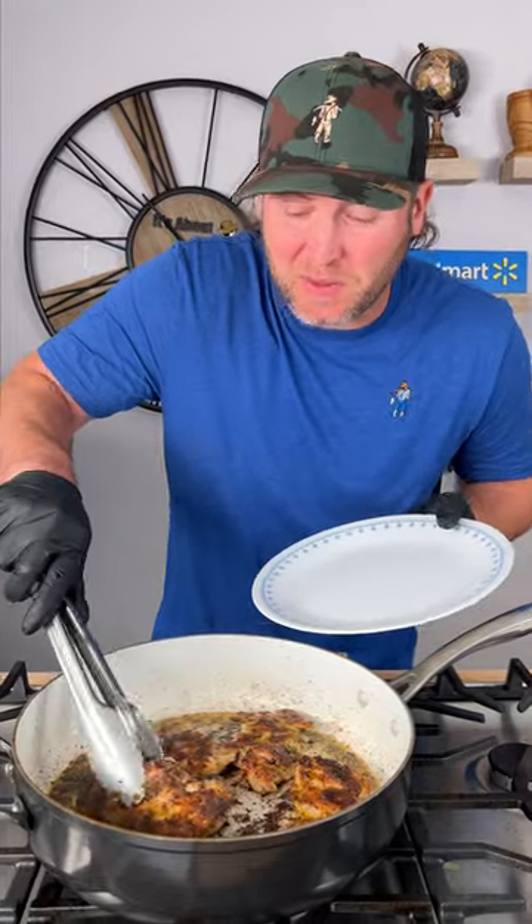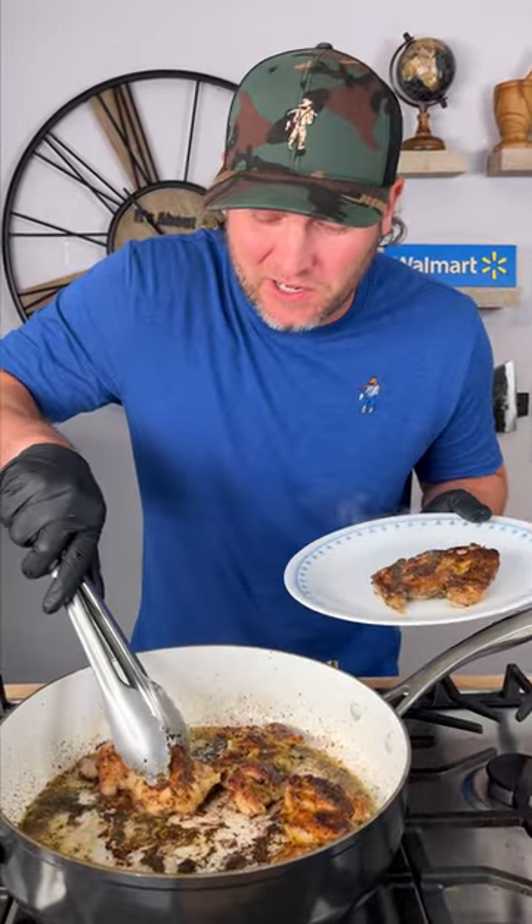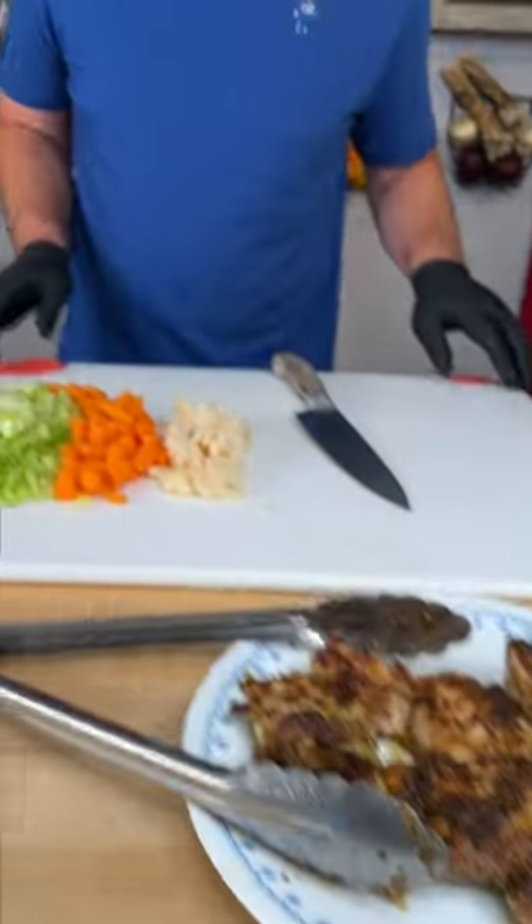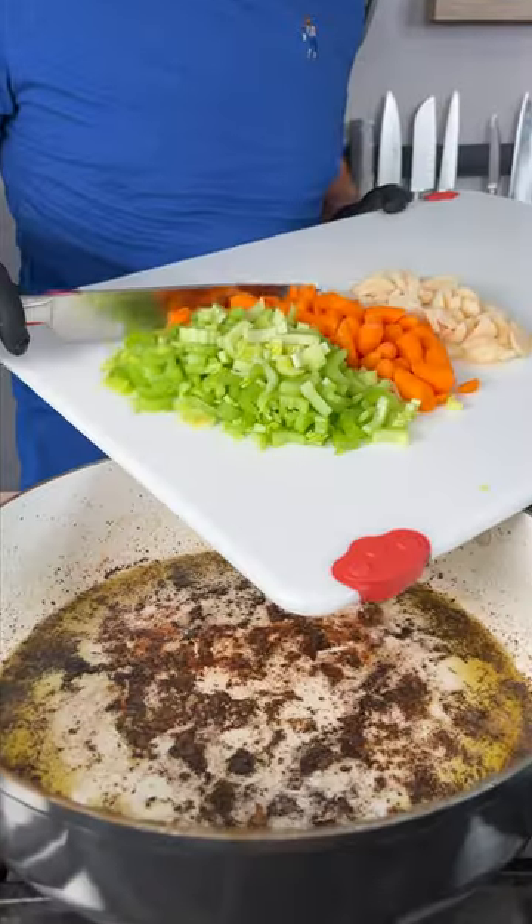All right, your chicken should be pretty close to done. It's all right if it's not fully cooked because we're going to cut it up and put it back in. Set it to the side and now we add our vegetables right into the pan.